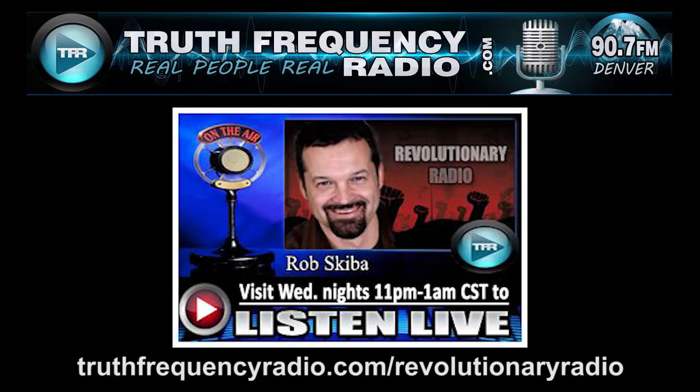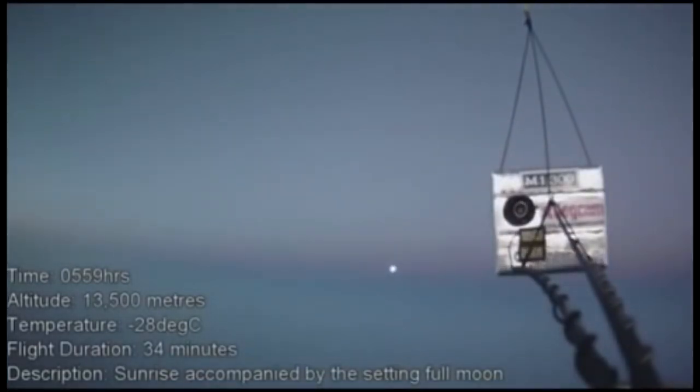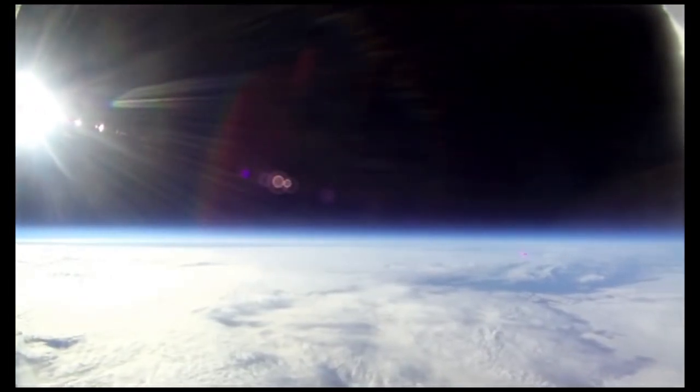In my blog series at testingtheglobe.com, I've shown that the alleged curvature is not even detectable at 120,000 feet when people send up weather balloons with cameras not fitted with a fisheye lens. You can find videos on my website, or do some searches on YouTube for high altitude weather balloon tests where they're sending up weather balloons fitted with a camera that doesn't use a fisheye lens.